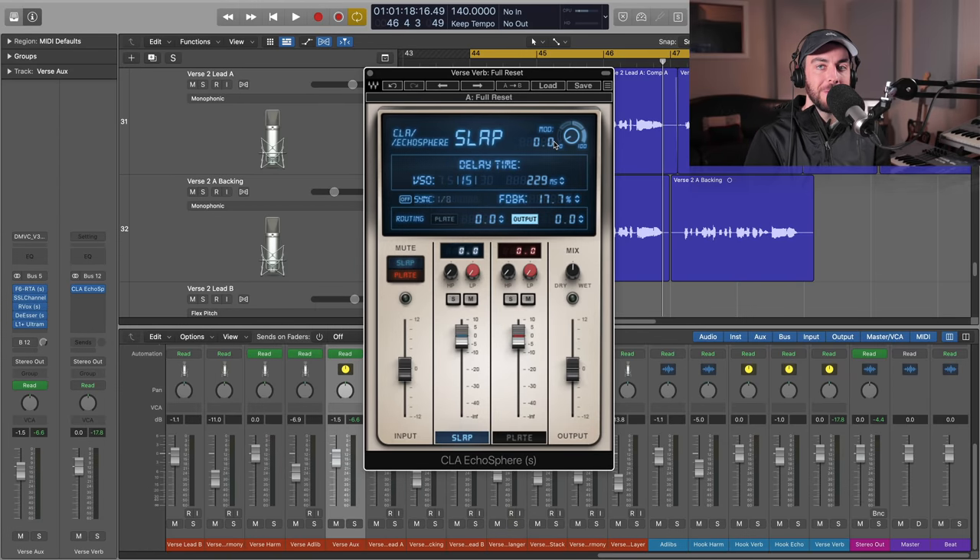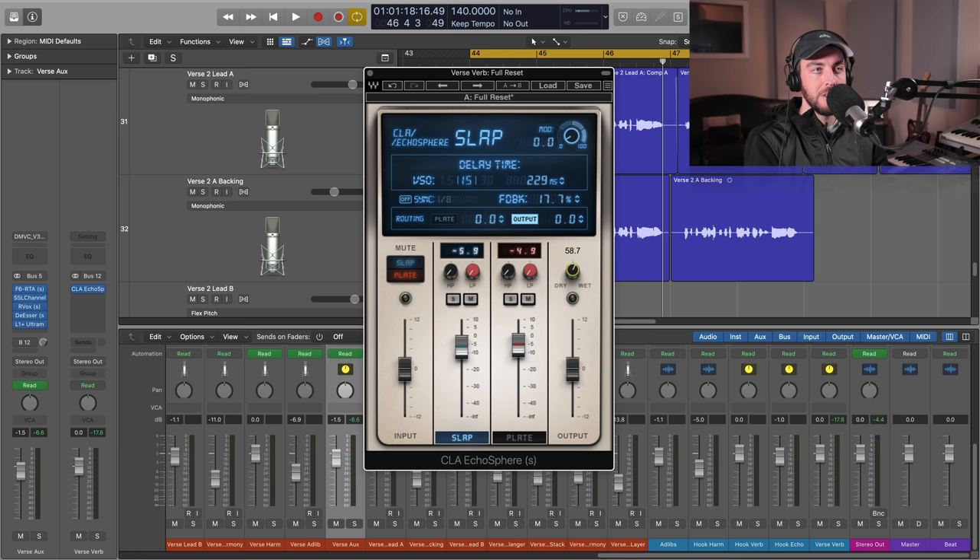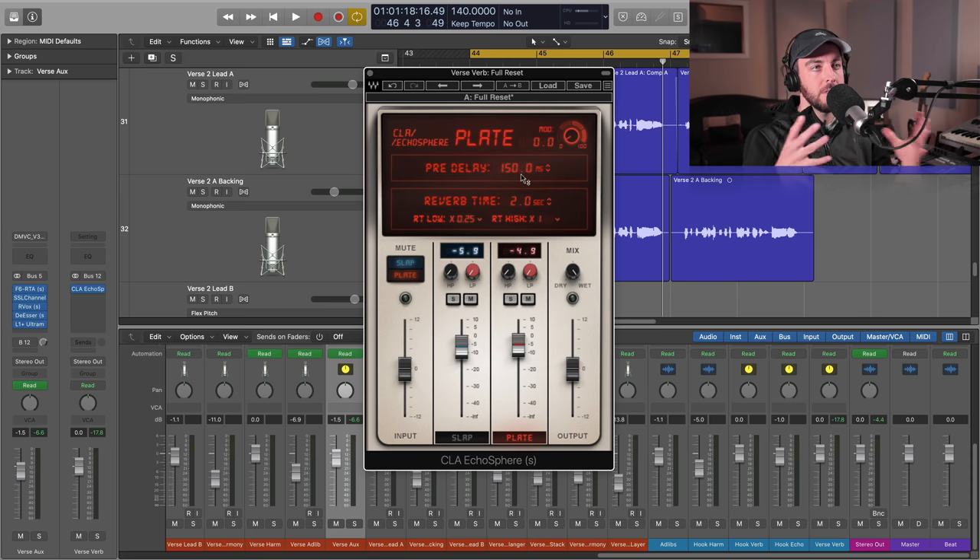Hey, what's going on? I'm Sean Devine, hope you all are doing well. Today's video I'm going to give you an inside look at the brand new CLA Ecosphere plugin from Waves. I got my hands on this a little bit early so I could test it out. You've seen that I will set up delays and reverbs and use them in tandem to give us some unique spaces and vibey effects. It has both a slap delay and a plate reverb combined, and we're able to blend them with this nice mixer interface. We can control the dry/wet mix, we can control the parameters of the slap delay and the plate independently — it's just very easy to create a unique space without having to go between a couple of different plugins.